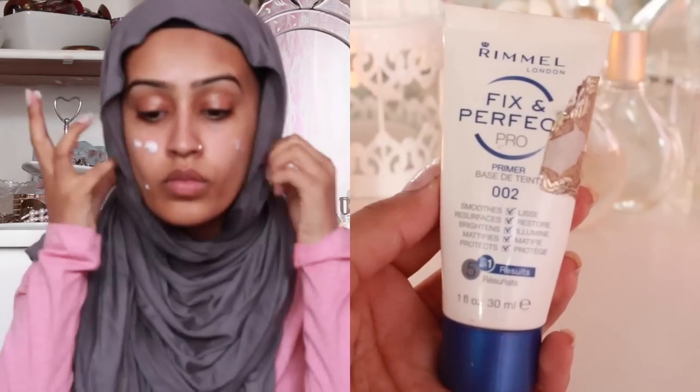Hi my love, so today I'll be filming a prom makeup tutorial for you. I'm just going to get straight into it.